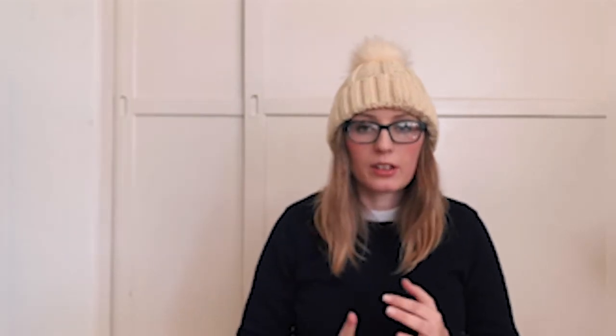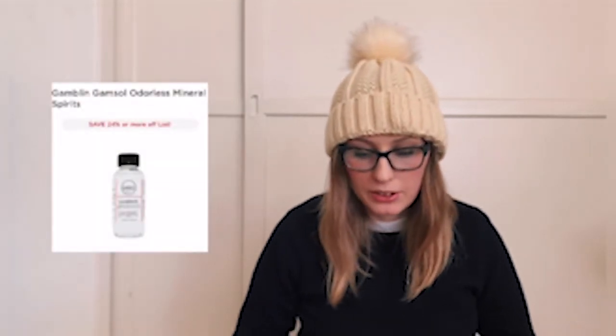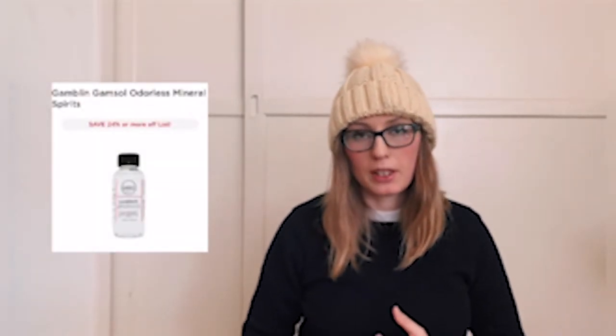Next up is oil paints. A highly recommended brand is Gamblin. Again, get canvas panels; you can use either natural or synthetic brushes, but synthetic will save money. If you're getting oil paints, you'll also need a mineral spirit — go with Gamzol mineral spirit by Gamblin. You can again use the glass artist palette or palette pads and a palette knife.